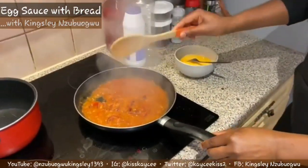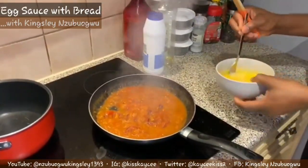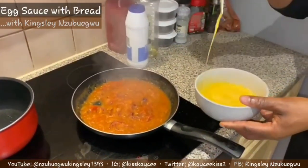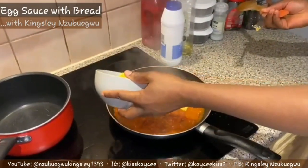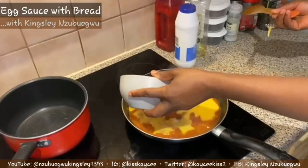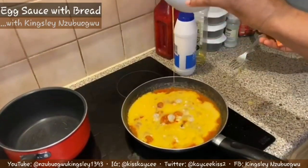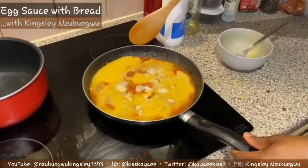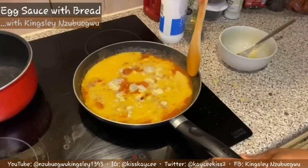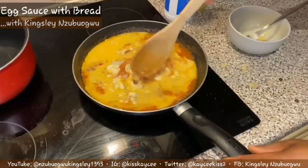Alright guys, the sauce is fried already. Now it's time to add my egg - just pour it round and round. Once you pour in your egg you allow it to cook for about one minute. Watch the transformation!